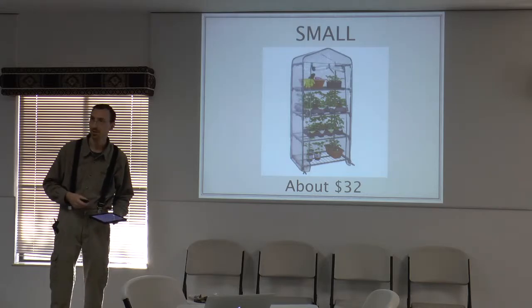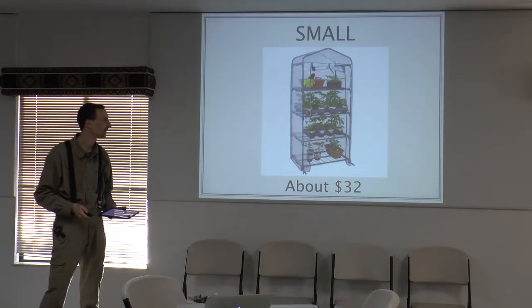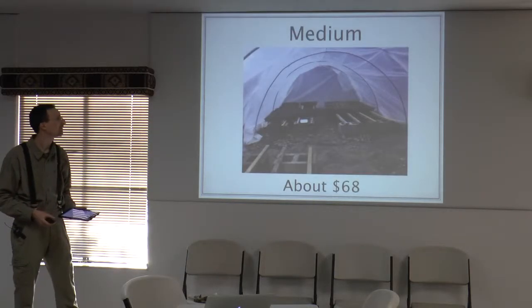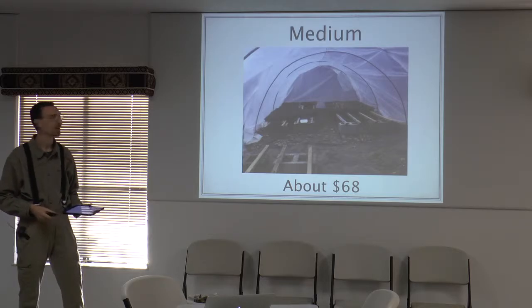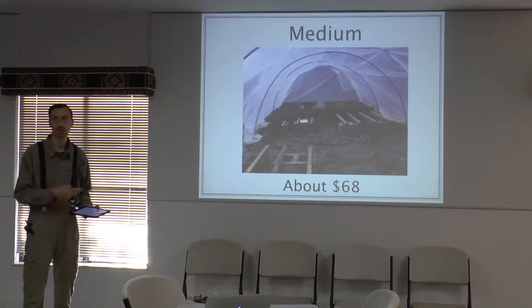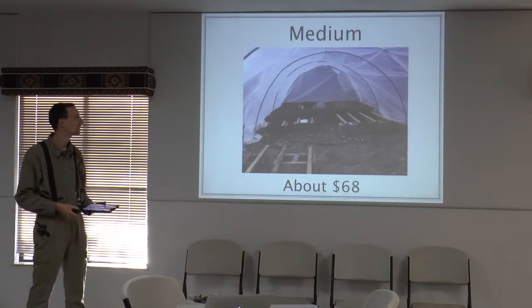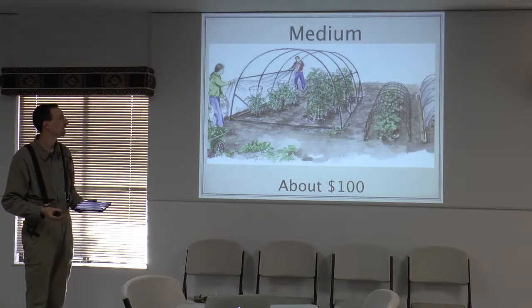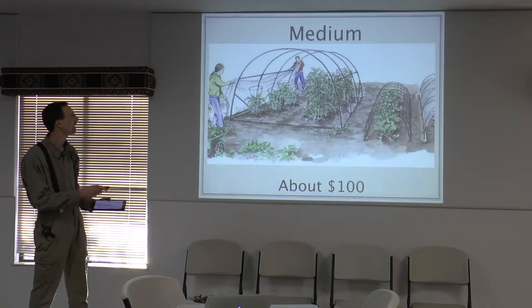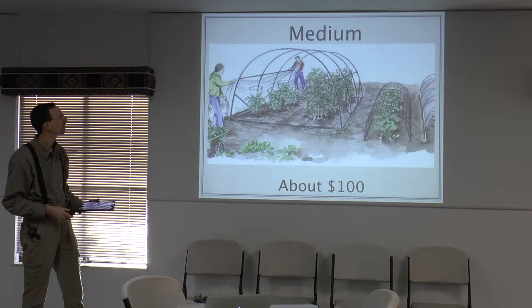Once you outgrow that small one, you can bring it indoors and use it as a rack or shelf to set your plants on to germinate before putting them out in the greenhouse. Then here's a little bit larger — this is my setup right now. It's about 9 feet wide by about 4 and a half feet high and about 20 feet long. I started out with a 10-foot length and extended it to another 10 feet as my needs increased. Here's another medium-sized one — it's a little bit taller.